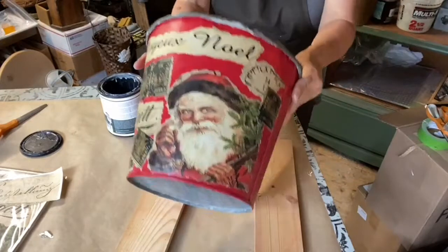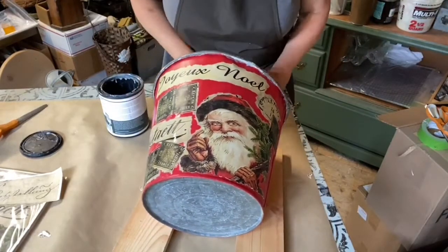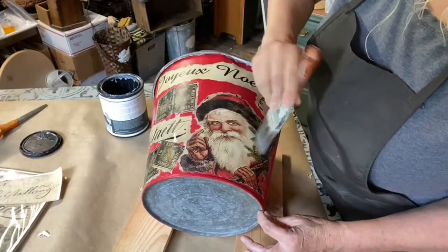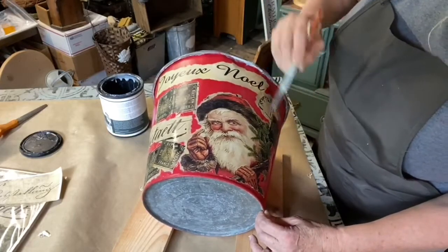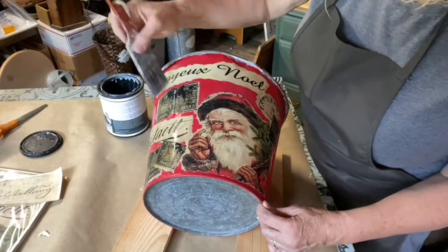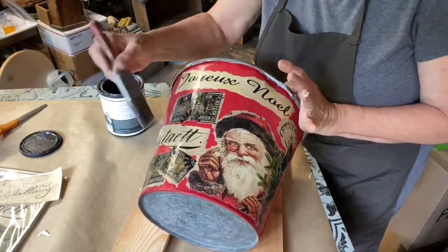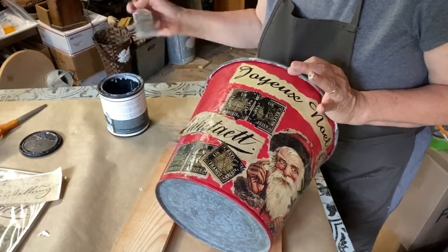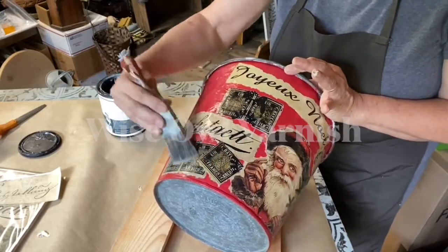So there you have it — a sap bucket and a $1.50 placemat, a little bit of decoupage medium, some paint, and you've not only got a great bucket, but it can be a gift — a piece of nostalgia. Perfect for a little wastebasket, great to hold kindling. And we are sealing it, which is the final thing you want to do — seal your decoupage. This is Wise Owl Varnish, which is what we use to glue it down and to seal it. This is our Veronica red, which is just the most perfect Christmas red.